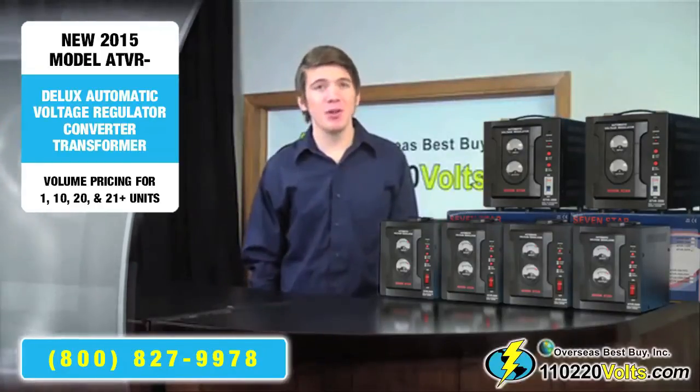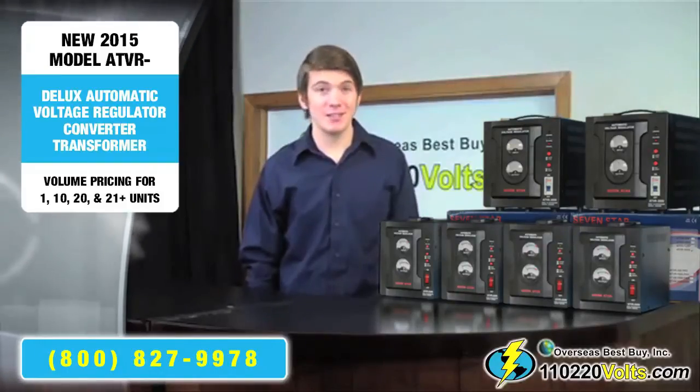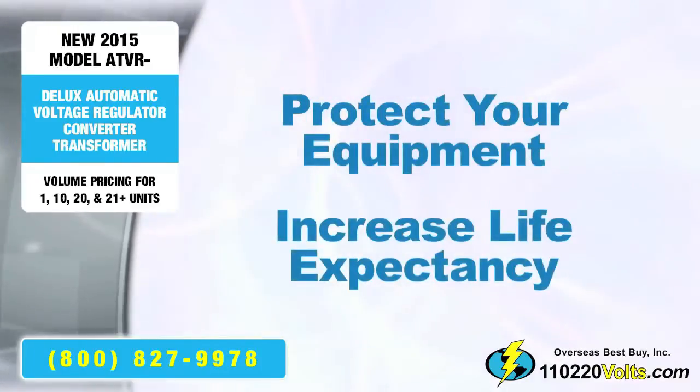For example, if you're going to South Africa or India, by taking these necessary precautions, you can protect your equipment and increase its life expectancy.